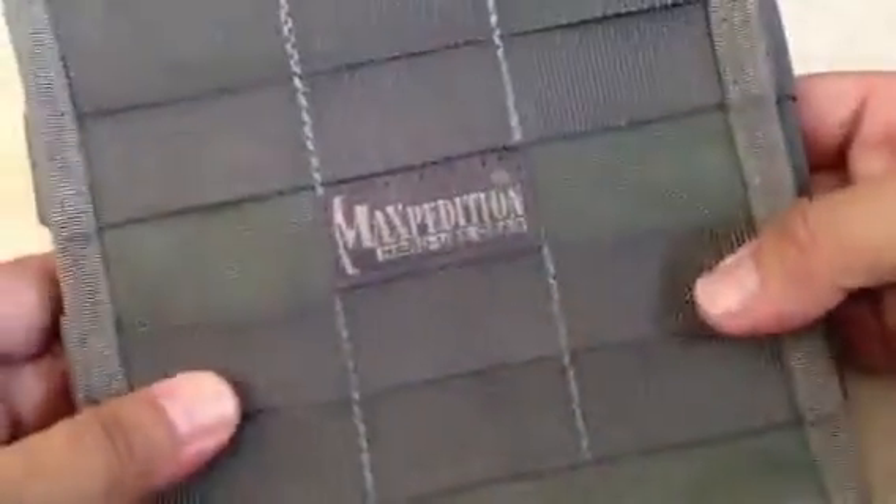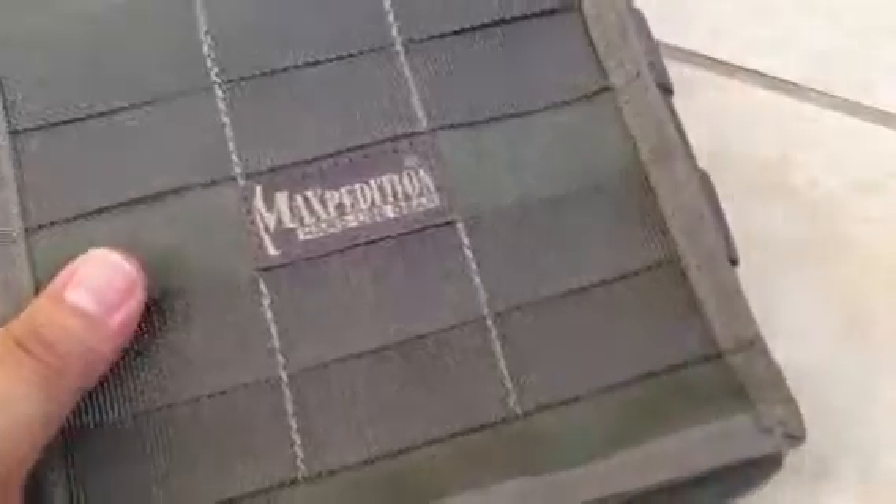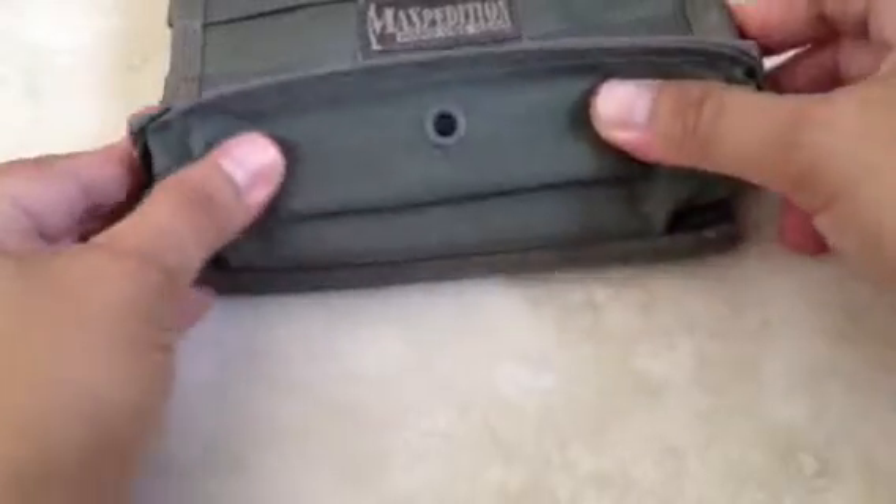This is from Maxpedition.com, color Foliage. It has a handle for your tag ties in the back, and I will be reviewing those tag ties in an upcoming video and show you how to put it on. You can find it at Maxpedition.com. It has a little eyelet on the bottom so water can drain out just in case it gets wet. This is made from 1,000-denier ballistic nylon.